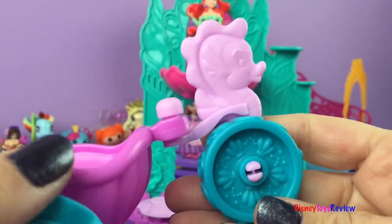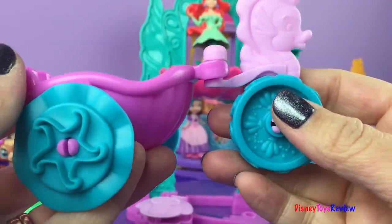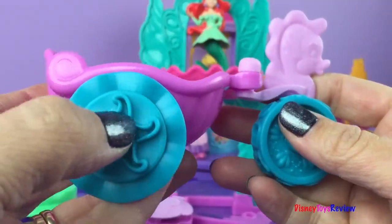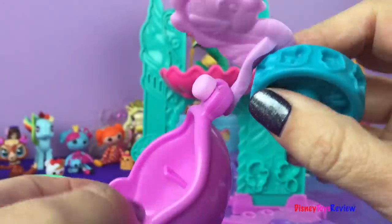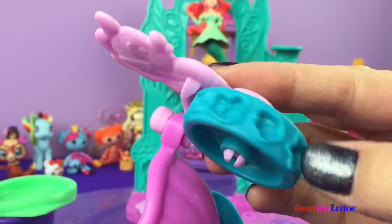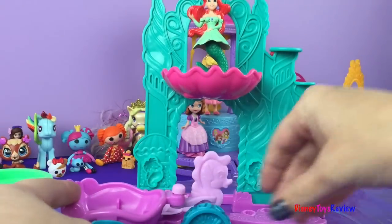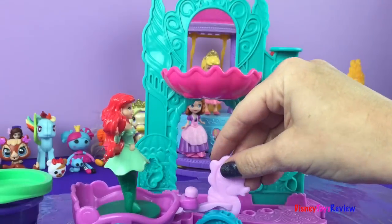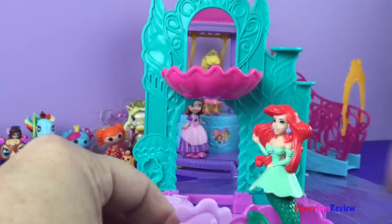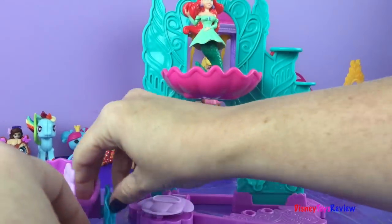We're also going to take a better look at her rolling carriage. You see you could make stars from that. You can put it inside — there are stars on both sides. If we put her back here you can see it better; we'll put her inside just like that, and she could be pulled along in her special carriage.